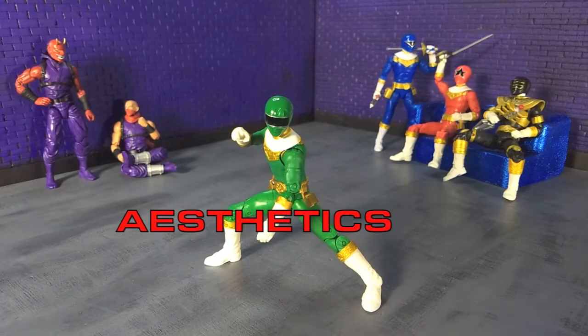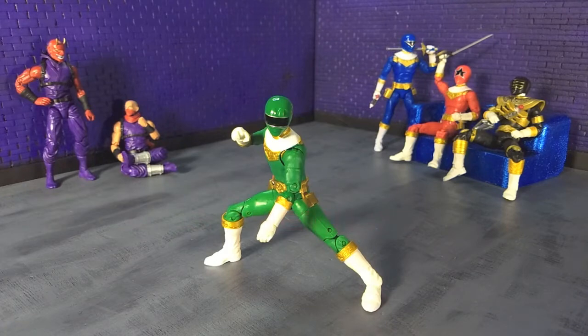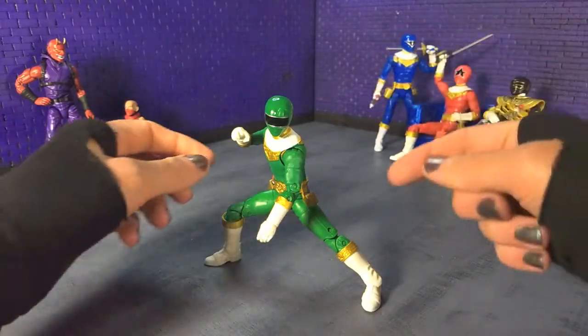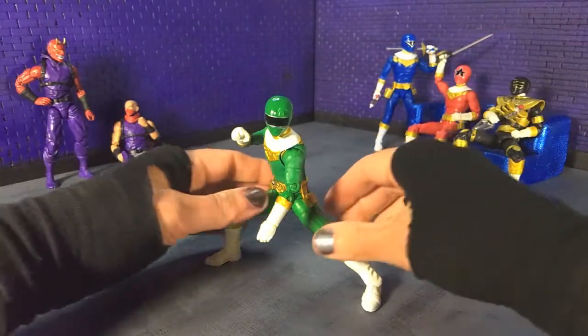Aesthetically speaking, Zeo Green is much the same as what we saw with the other male Zeo Rangers — actually, right now all we have are male Zeo Rangers, so red and blue. That is to say, it is built off the standard Lightning Collection male buck, however with the Zeo Ranger sculpt augmentations up here in the chest area and the tops of the boots.